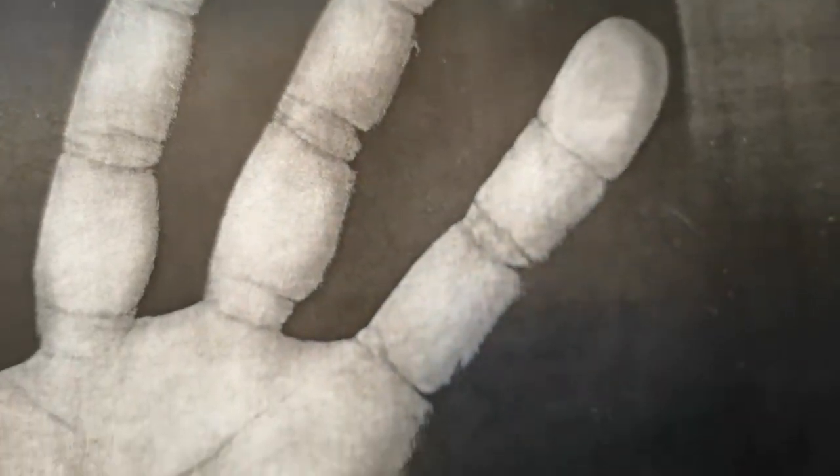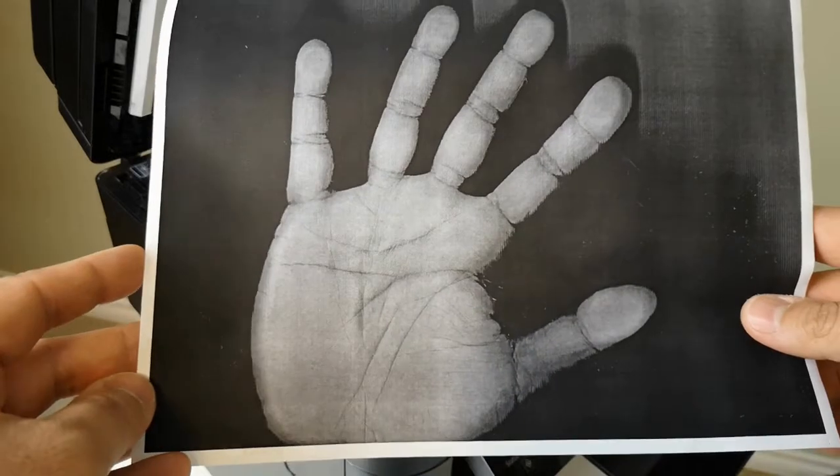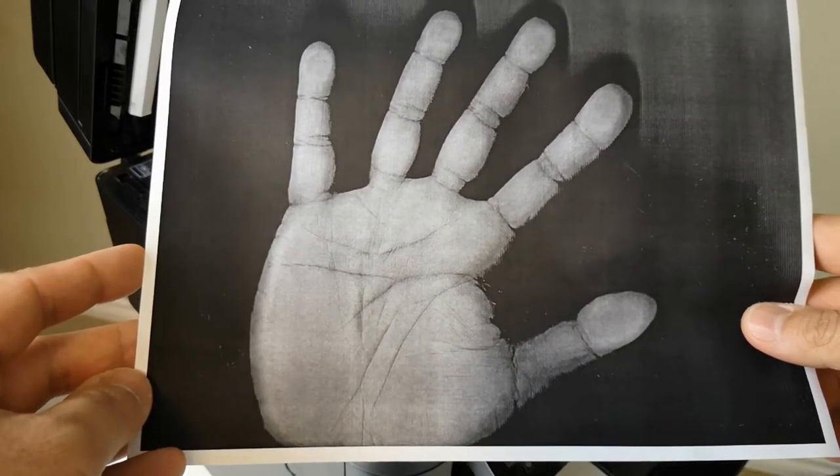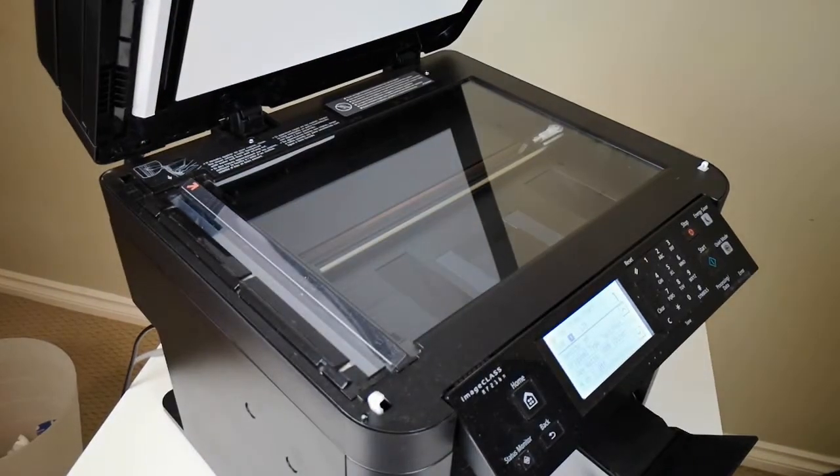I got this printer three years ago. I only changed the cartridge once. It's a pretty nice printer. Nice job. Okay, I copied my hand. Now what?